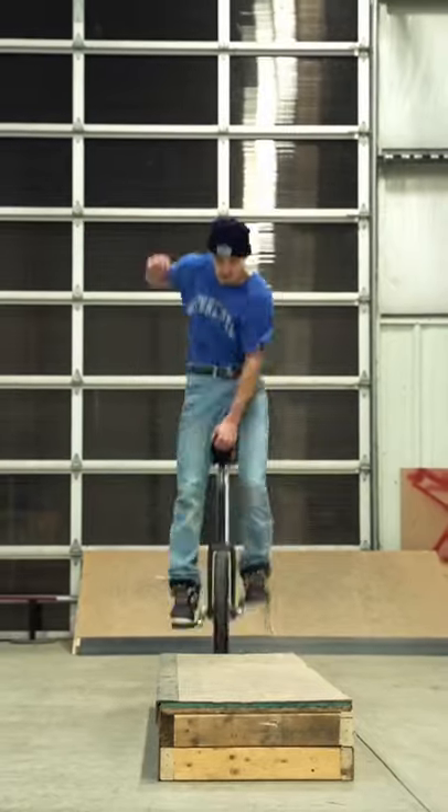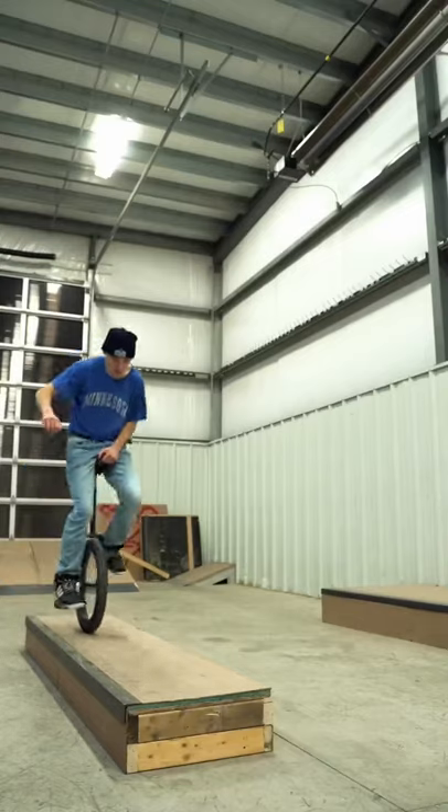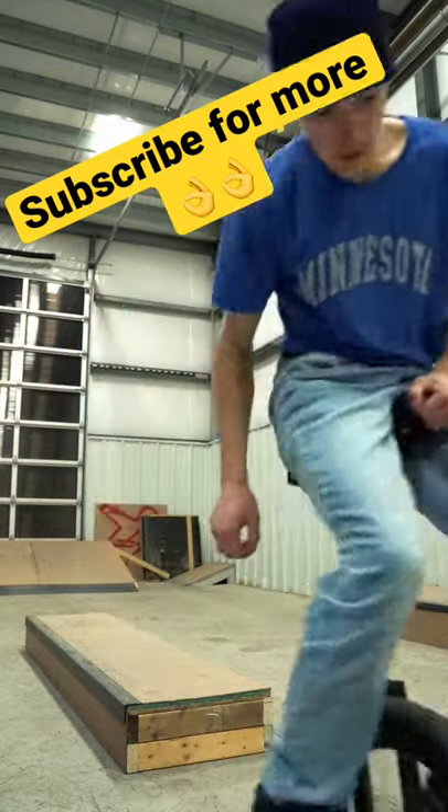There's also a nose manual equivalent and many other variations in unicycling, but I cover all that on my YouTube channel. If you like this kind of stuff, please follow for more.